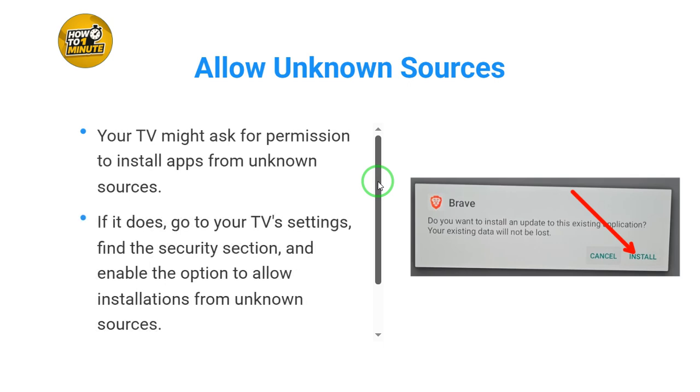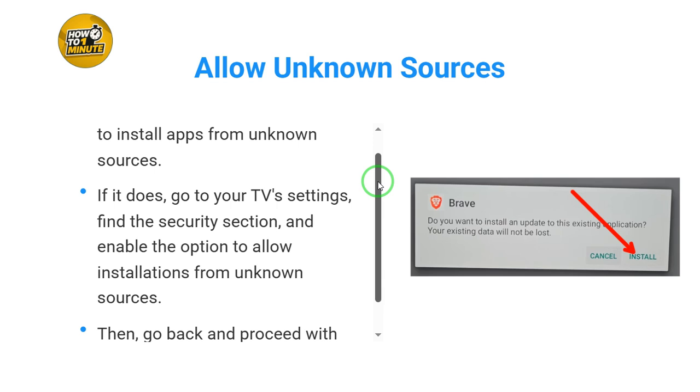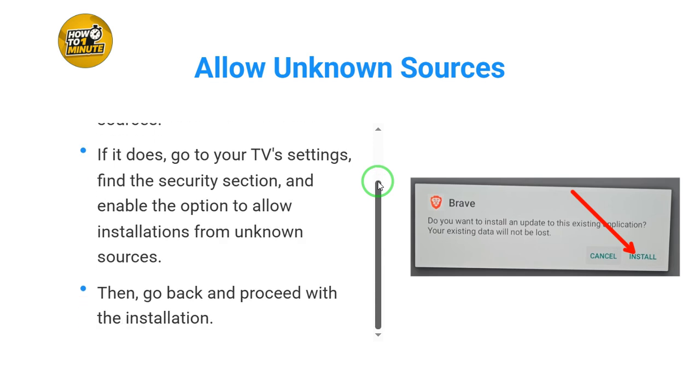Your TV might ask for permission to install apps from unknown sources. If it does, go to your TV settings, find the security section, and enable the option to allow installations from unknown sources. Then go back and proceed with the installation.